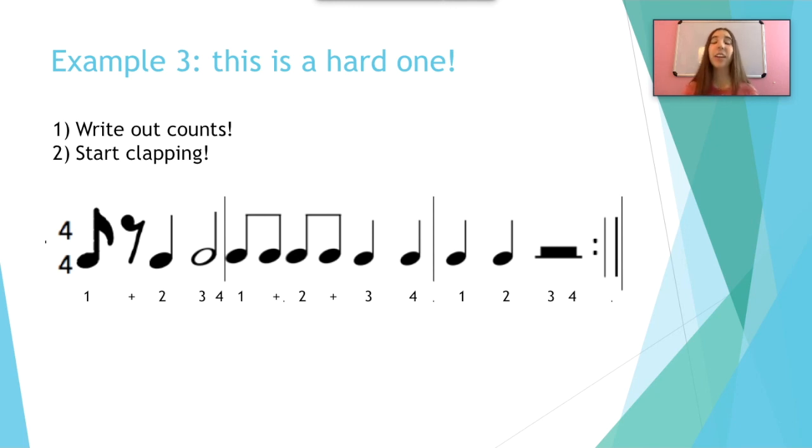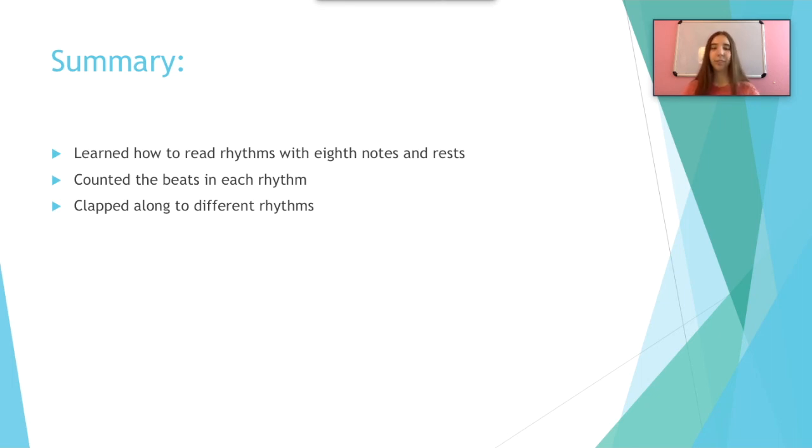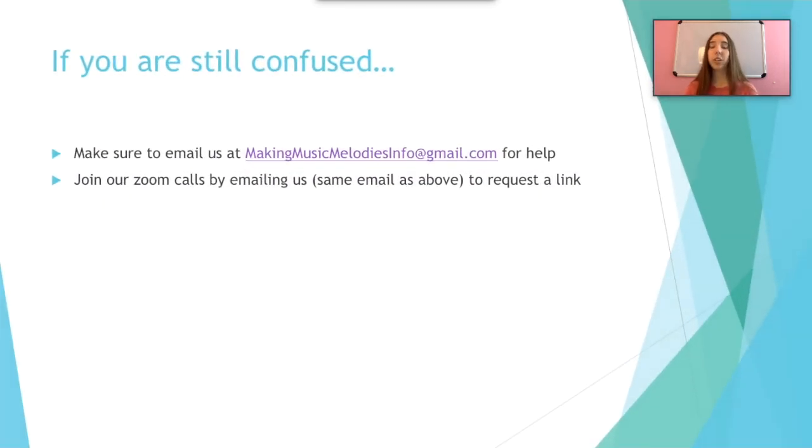You guys are doing so well. Today we learned how to read rhythms with eighth notes and eighth rests. We counted the beats in each rhythm and we clapped along to different rhythms. If you are still confused, because this is a very hard concept, make sure to email us at makingmusicmelodiesinfo@gmail.com for any help. You can also join our Zoom calls by emailing us the same address to request a link. I hope you all learned a lot today about different clapping rhythms. If you have any questions, make sure to email us and join our Zoom calls. See you next week. Bye!